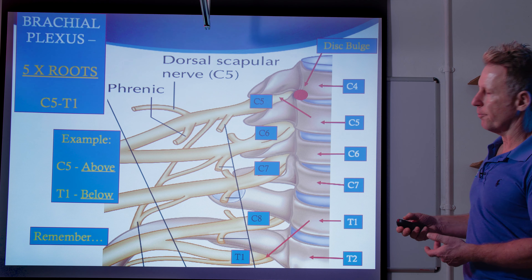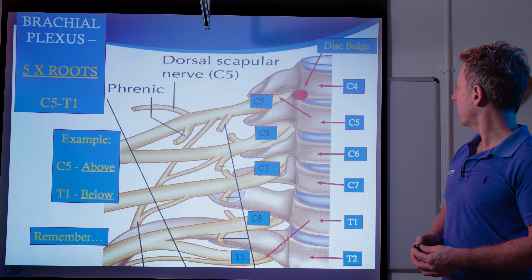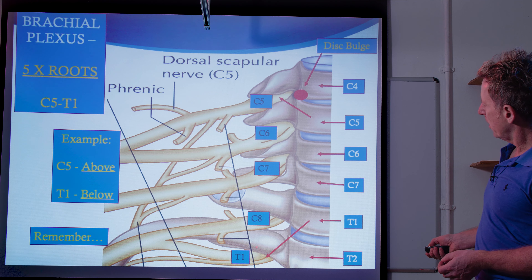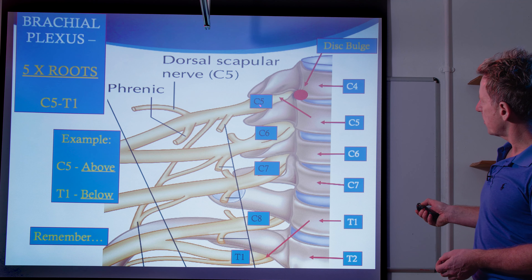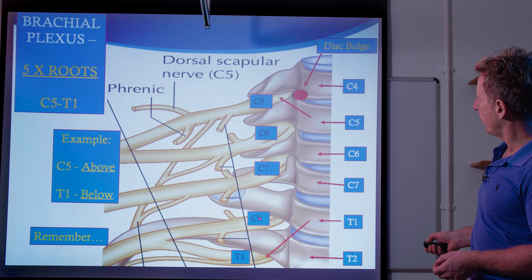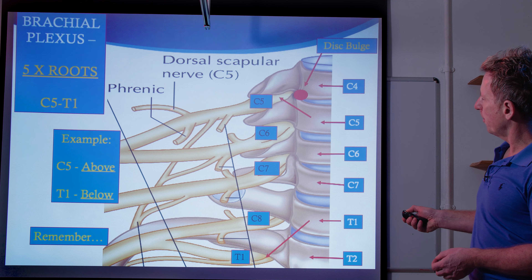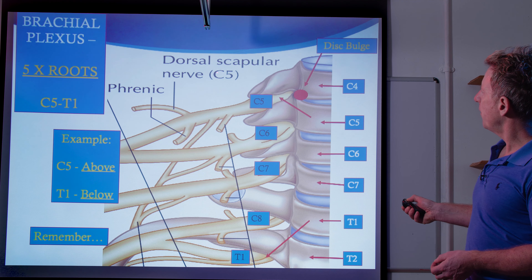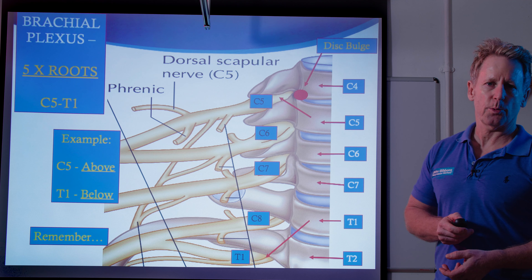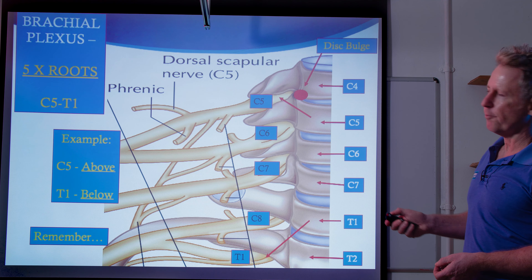So wherever C5 supplies — either the shoulder, and also the deltoid and elbow flexors — it's going to affect that. Looking further down, you've got C5, C6, C7, T1, T2. But then the nerve roots that come out will be between C5 and T1. So this is the brachial plexus — we've got five nerve roots to start with. Part of a nerve root, you can see there is a nerve called the dorsal scapular nerve. That will supply the rhomboids major and minor, and also there's a branch going to the muscle called the levator scapulae.